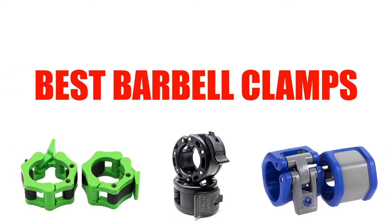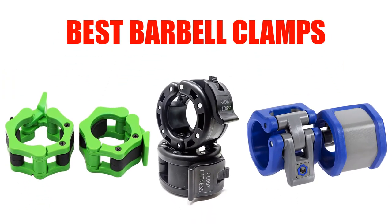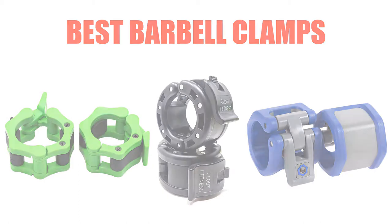Are you looking for the best barbell clamp? In this video, we will break down the top four barbell clamps on the market. We have included links in the description for each product mentioned, so make sure you check those out to see which one is in your budget range.